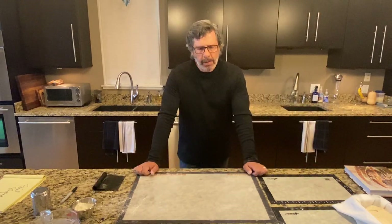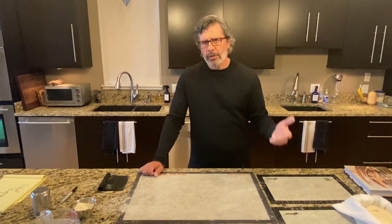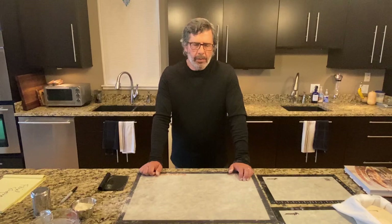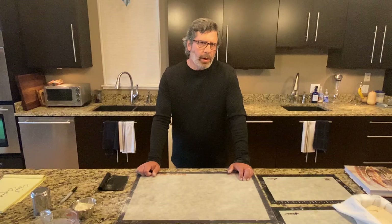Now we have a decision to make about these loaves. With the tartine recipe, you have the option to either do a three-to-four-hour countertop proof or an overnight cold retard. In my experience, I tend to have better-looking loaves with the countertop proof, but I prefer the flavor of the overnight cold retard — the same-day loaves just don't have that sour, complex flavor. So you have to go with the overnight cold retard, in my opinion. What I'm going to do here is a hybrid approach, where I let these sit on the countertop and continue to proof before I put them into the refrigerator.